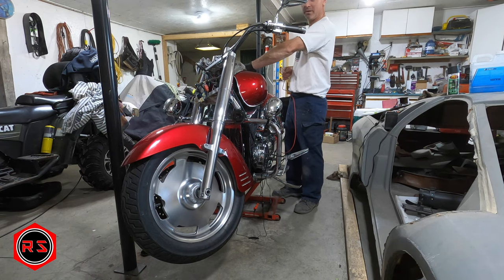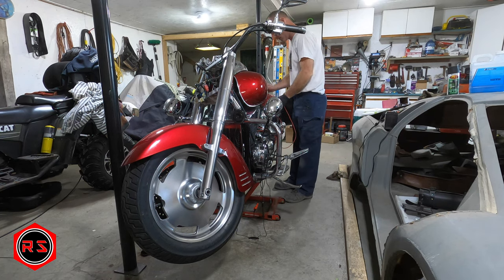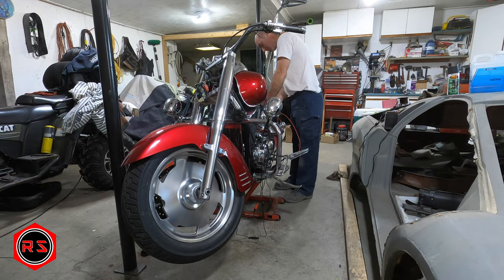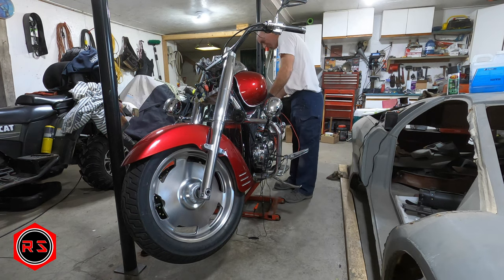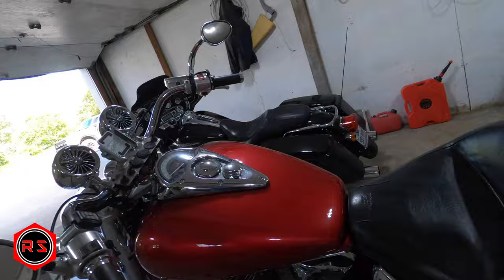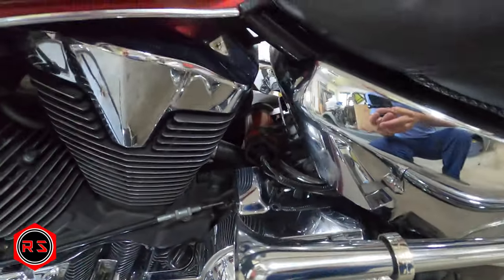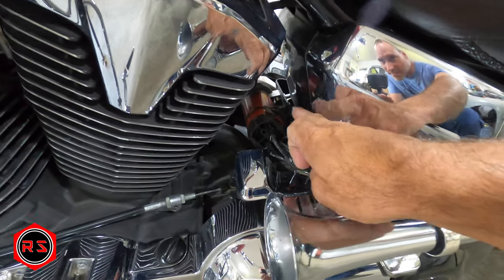It's pretty loud, but we're in the garage. And now we'll go with the air horn.